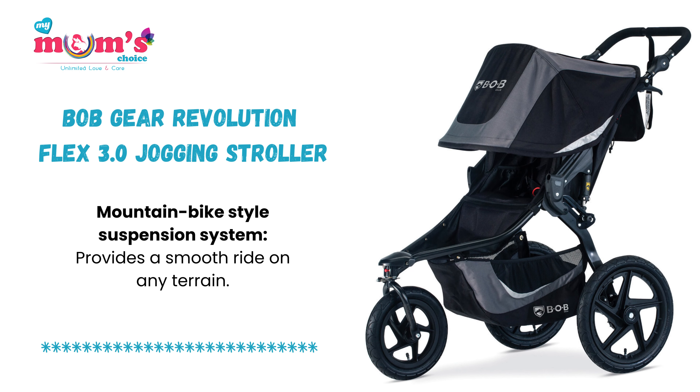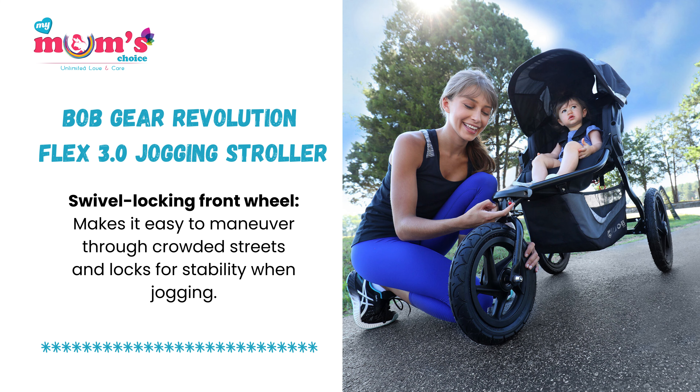Mountain bike-style suspension system provides a smooth ride on any terrain. Swivel locking front wheel makes it easy to manoeuvre through crowded streets and locks for stability when jogging.